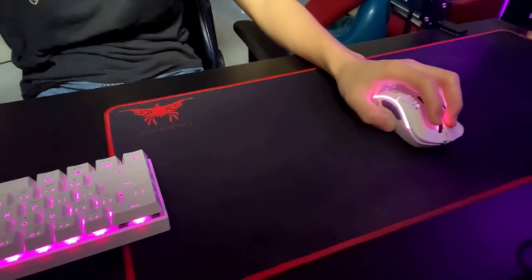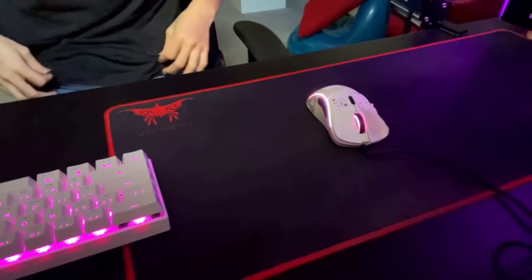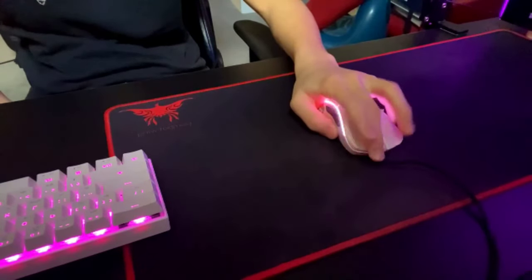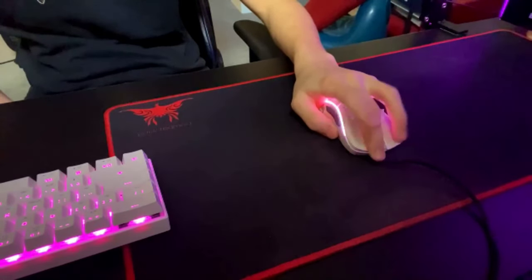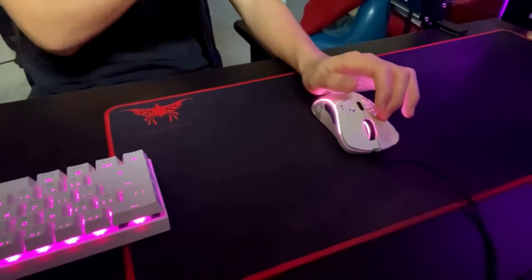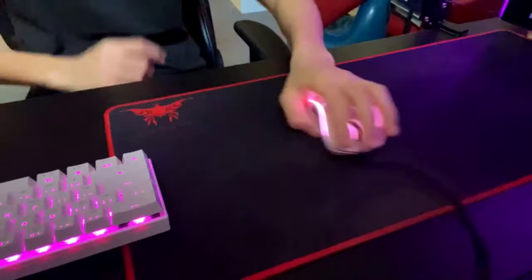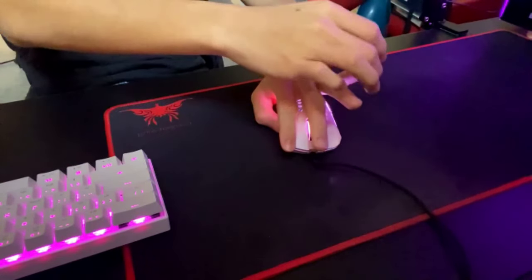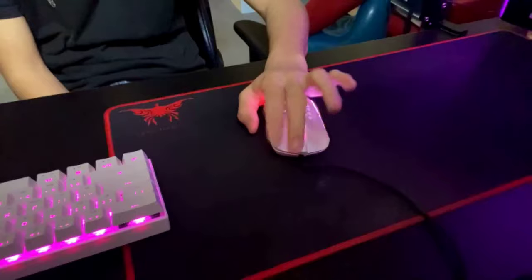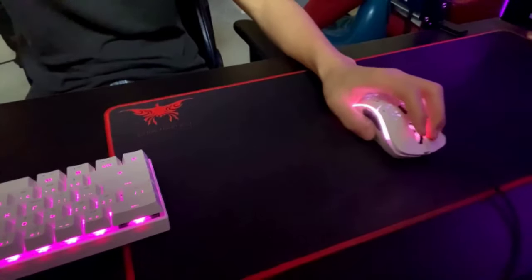When you butterfly click, a lot of people first try gripping the mouse normally and clicking like that. If you can do that method it's the best way, so I highly recommend it. But it's really hard and you get finger-locked doing it that way. I recommend lifting both your pinky and your middle finger — this way your fingers don't finger-lock as much and it doesn't require as much strain.